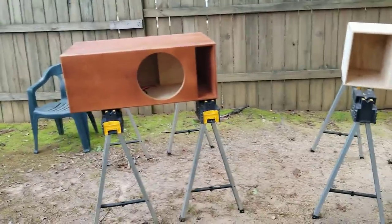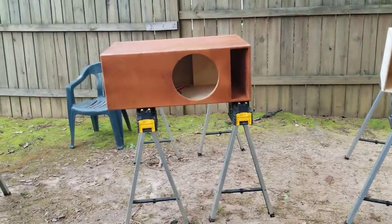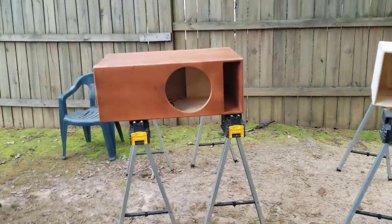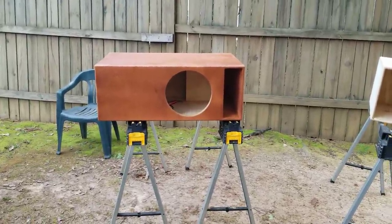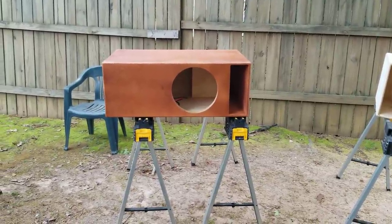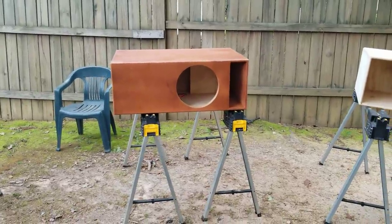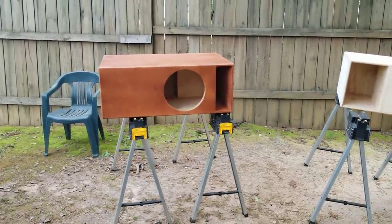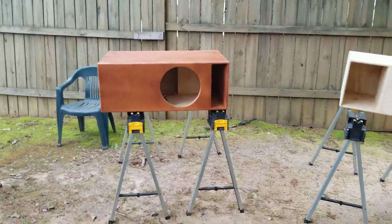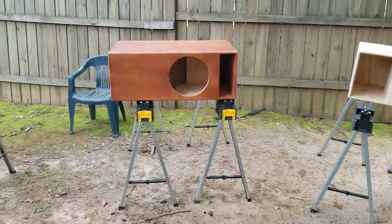In my boxes I go for the biggest port area possible. With 12s that tends to be between 14 and 16 square inches, leaning towards 16. With 15s and 18s I go above 16 — like 16, 17, 18, even 19 at times. In fact, those two 15 boxes I just sent out both had 18 square inches of port area per cube — that's why the ports were so big.